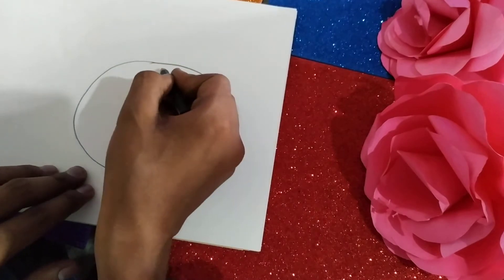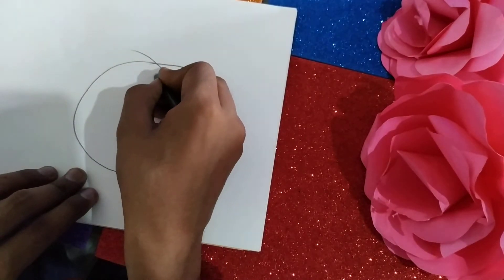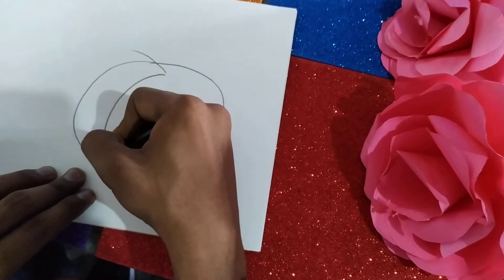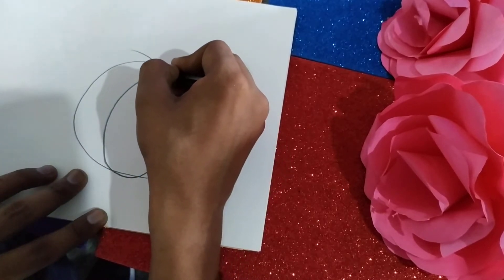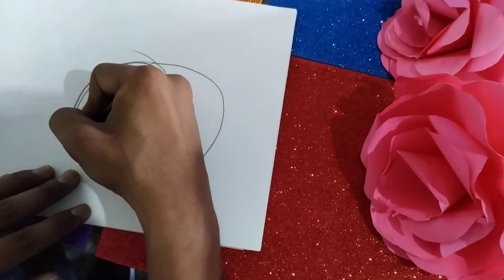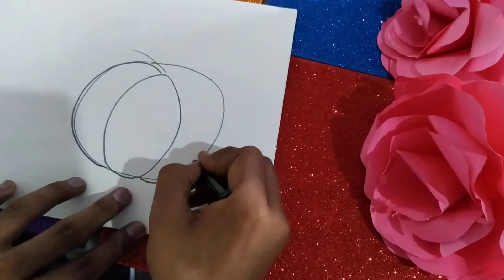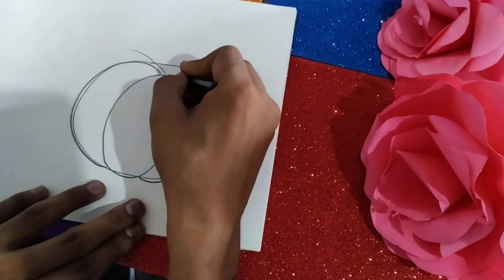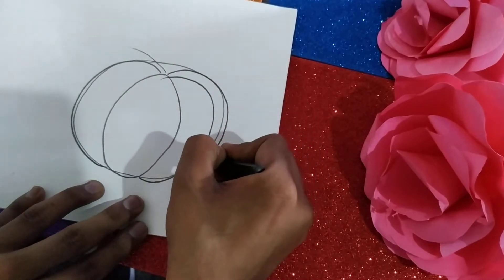So now there should be a line in between. We have to draw the segments of the pumpkin here — this one, again this one, then here is another part of the pumpkin, and in a similar way we will draw the rest of the parts.